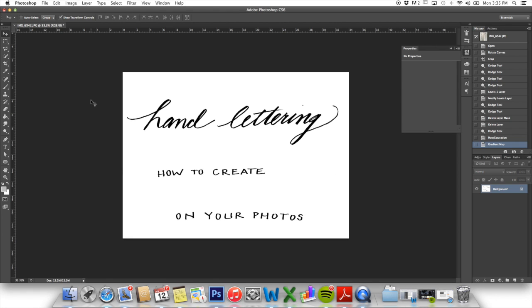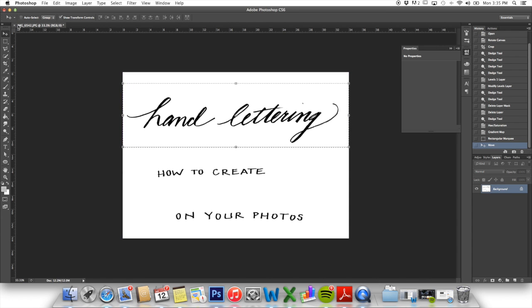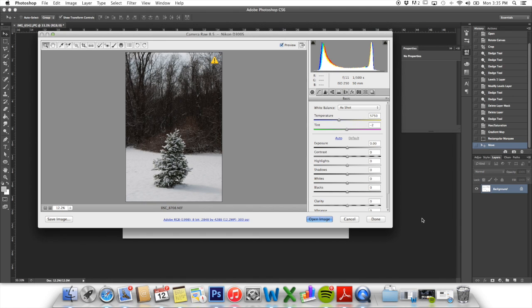Now we are going to pull up a photo that we want to use and superimpose this lettering on top of it. You actually don't even have to do that — from here you can use the lettering in a collage or something, just using the regular tools to cut and move it where you want. But I want to put it on top of a photo, so I am going to open a photo.